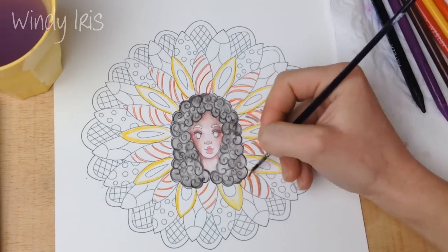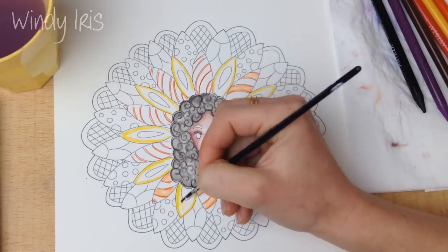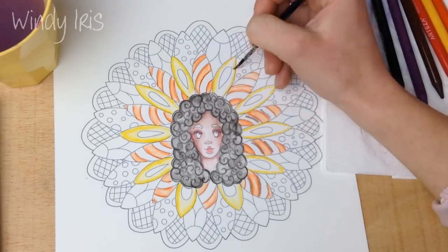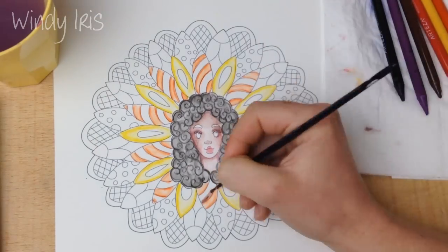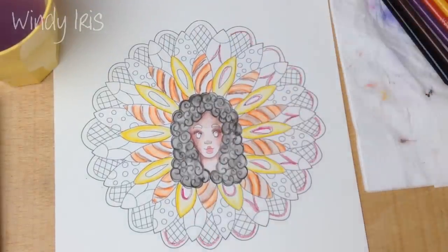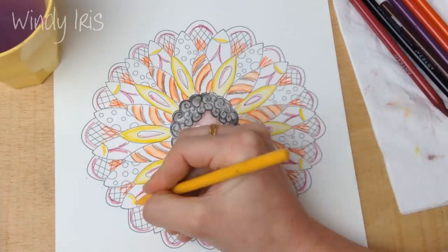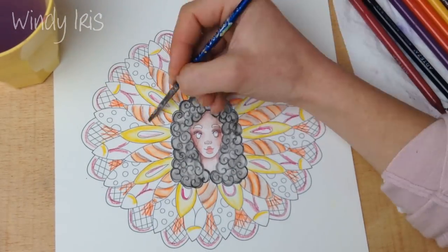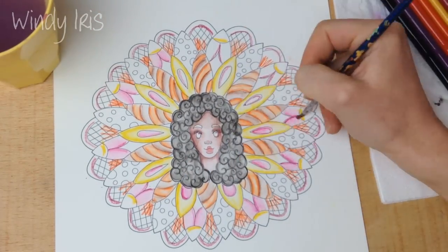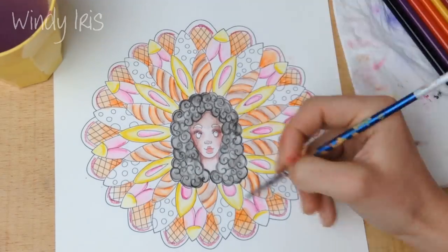Using watercolour pencils or markers is a very quick way of colouring. With alcohol-based markers I'd need three or four layers to get that blend, but with watercolour-based products you can get it within one layer — great if you don't have a lot of time or you do adult colouring books. I'm applying that same technique all over the first layer, establishing where my shadows are, then liquefying all the pencil, drying it off, and using a heat gun between layers to ensure the paper is dry.